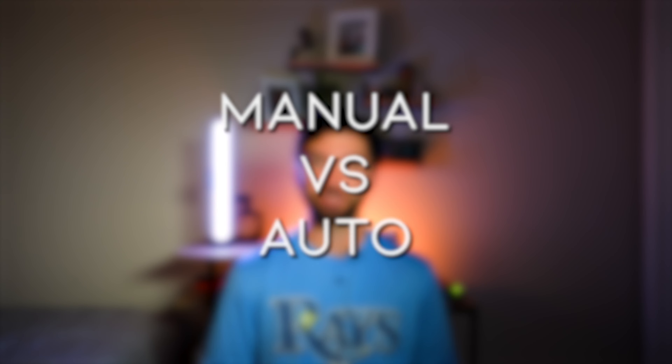What's going on everybody? I hope you guys had a great Christmas and holiday season. Let's go ahead and jump right into manual focus versus autofocus.